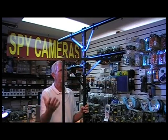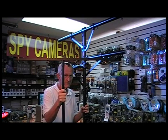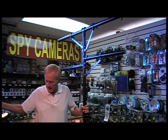This cheaper one ranges from about $40 to $100 — sometimes I've even seen it less — but it's not the same thing, not the same quality. So again, be careful of the quality you're getting.